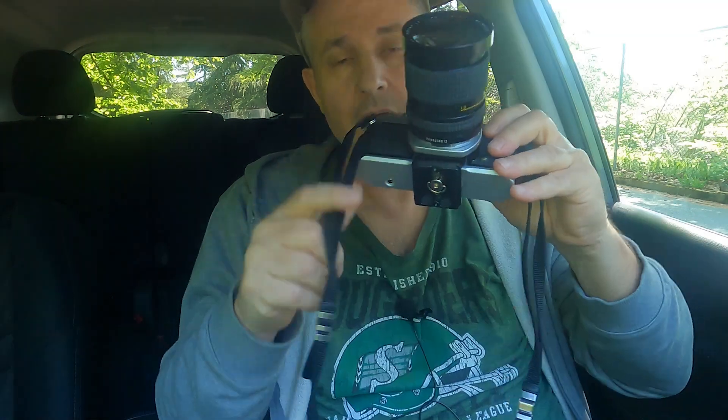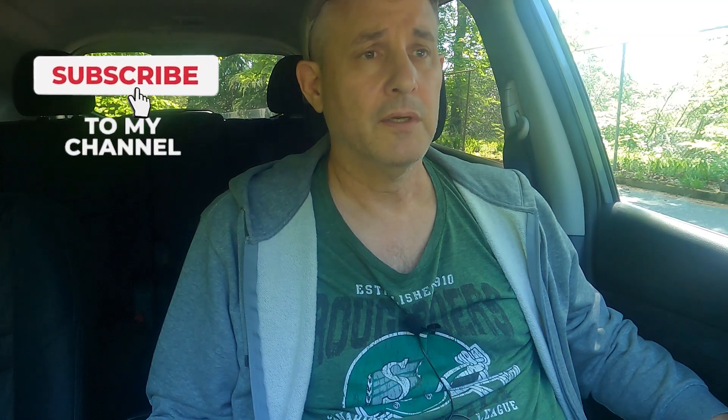Hey guys, I am out and about with my little Pentax K1000. I'm going to be shooting some Farania P30 again, and the reason why is because there was a little bit of chatter on the Fortrio forum the other day about P30 and ISO.